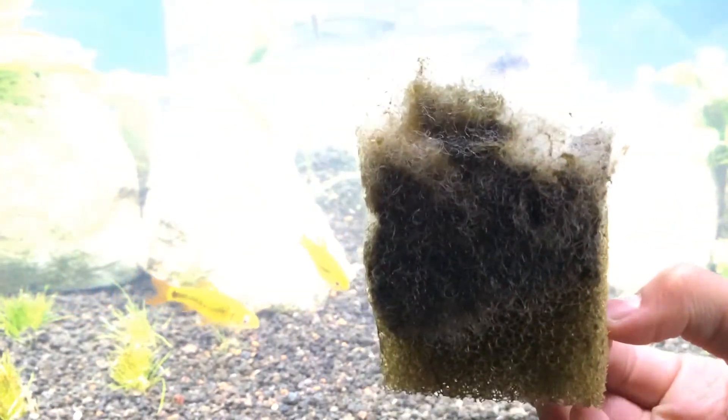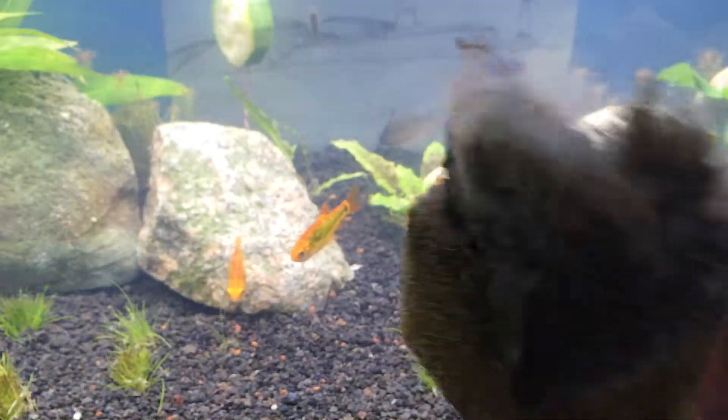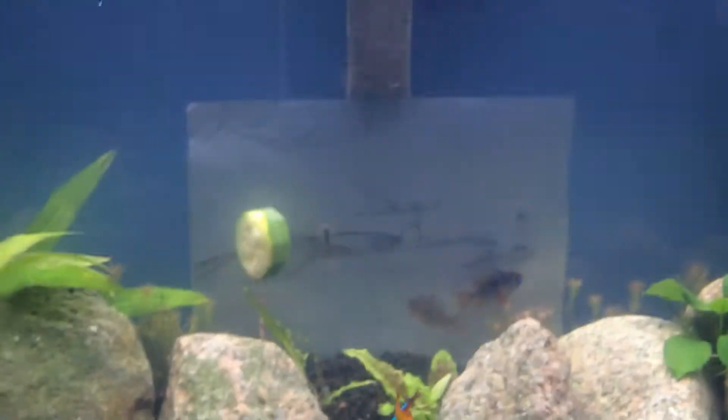This is what it looked like before. Sorry about the tripod — it's not the best. But you can see now it's white.